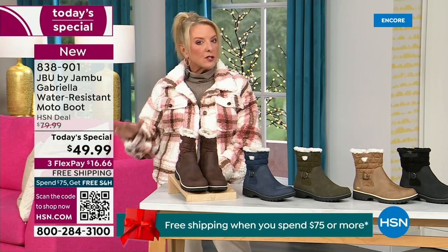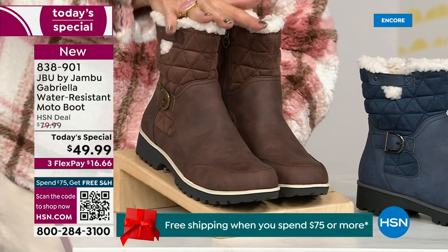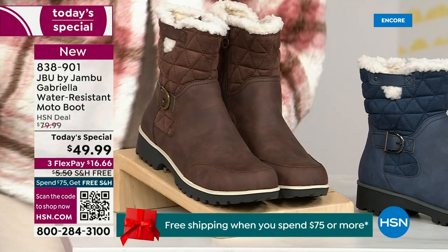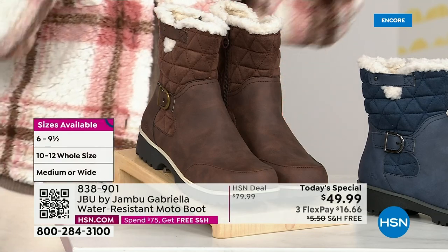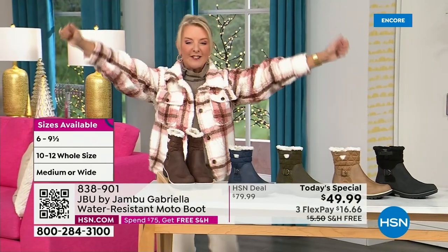We do different shoe sizes, but now also calf sizes. We have two different circumference sizings — medium or wide width. And the icing on the cake: we go size six, six and a half, whole half sizes up to ten, eleven, and twelve. We even have the foot size in medium and wide width.